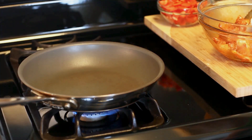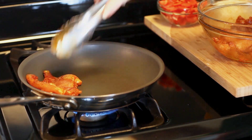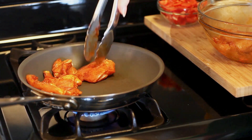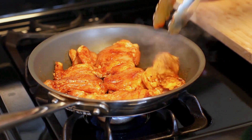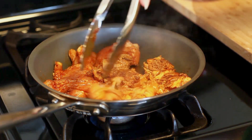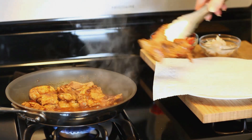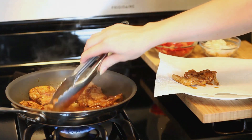You'll want to heat a frying pan over medium heat. Once your pan is hot, go ahead and add your chicken. You'll need to fry your chicken about seven to eight minutes on each side, depending on the thickness. After my chicken is done, I'm going to take it out and place it onto a paper towel to drain off any excess liquids and fat.